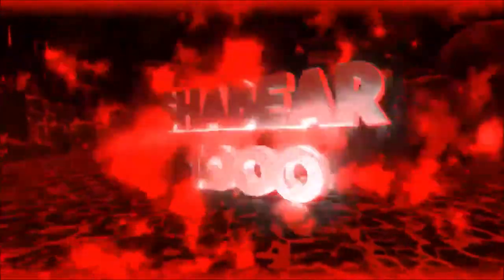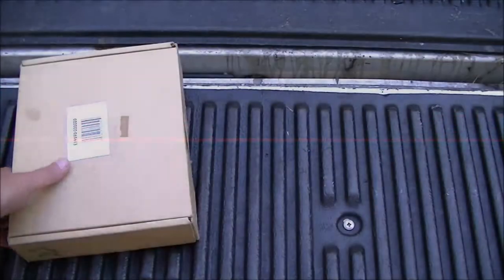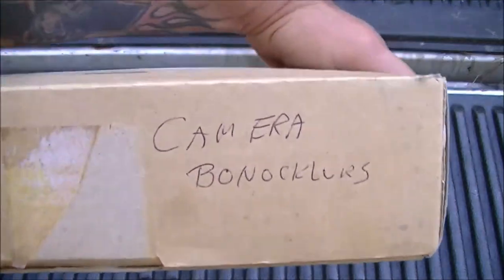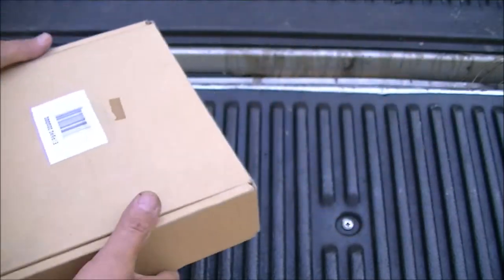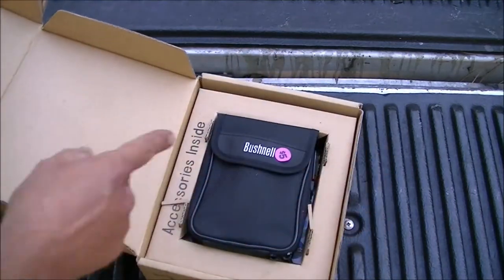Hey YouTube, Shea Bear 1000 here. I'm sitting outside because we're going to do a review slash flea market find on this item right here. Stay tuned, I'll show you what it is. You got this right here — you can see what it says: camera binoculars. I usually don't buy binoculars for any reason, but this was pretty neat.